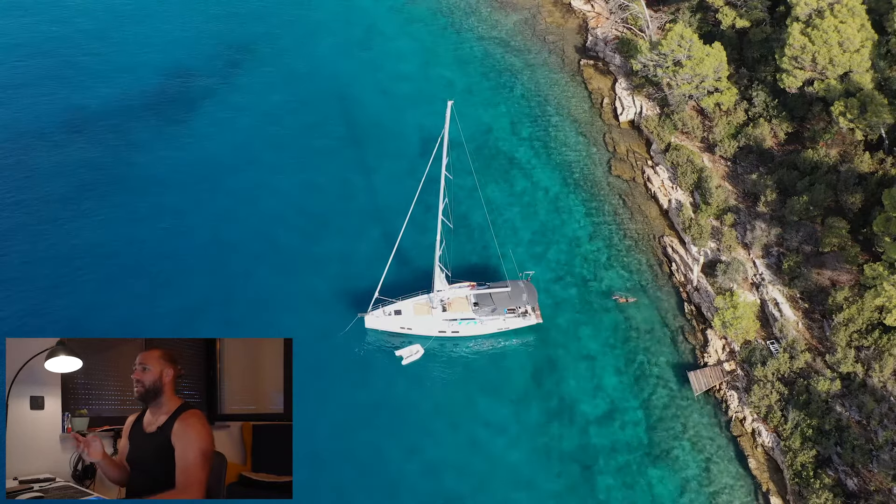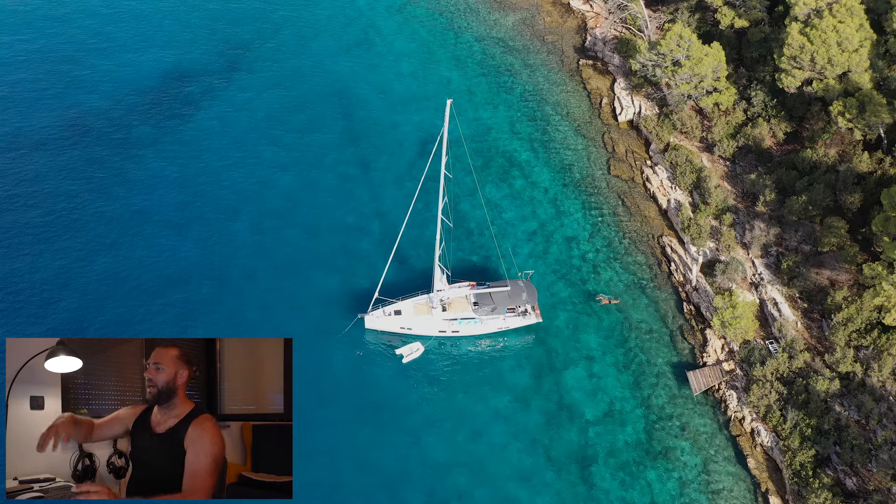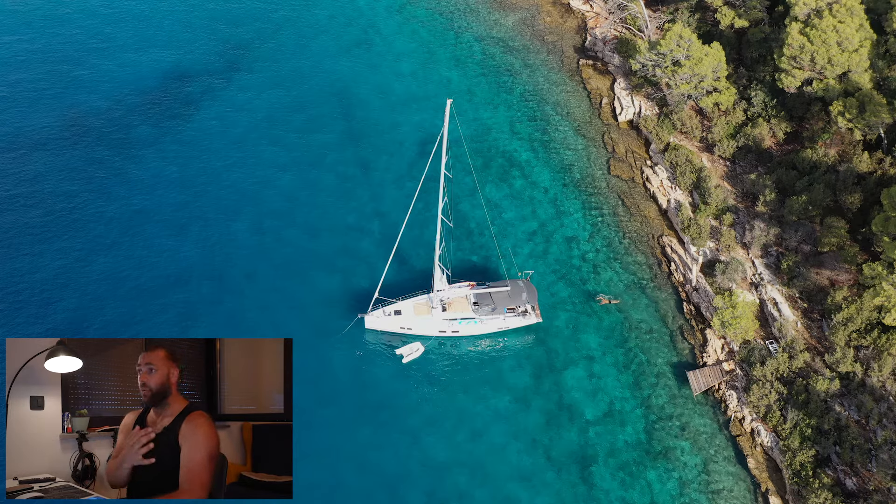Mahina has gone and taken the standing part of the line, taken it up to the aft starboard cleat, gotten a turn around that, and started pulling in the slack. We're still reversing against that anchor chain so we've got tension there, and she's going to pull in the slack so we can get it secured off and then go to neutral.